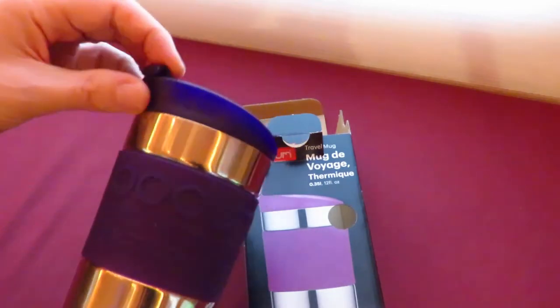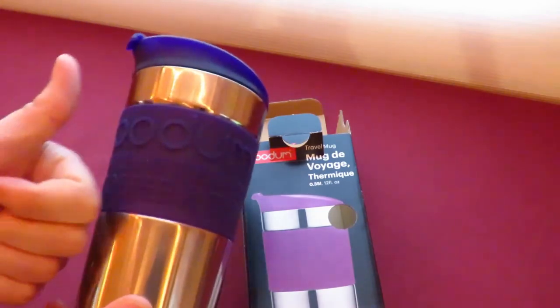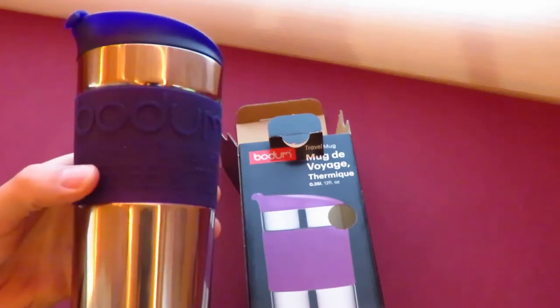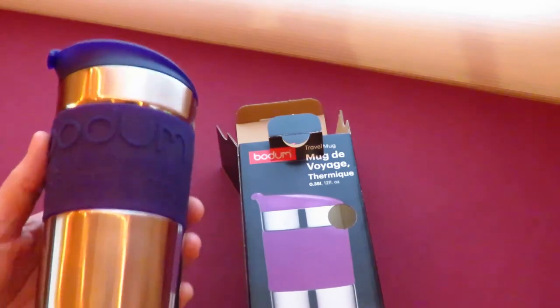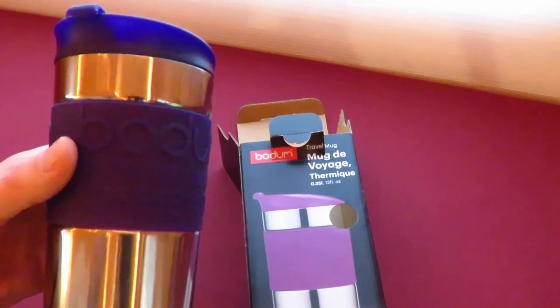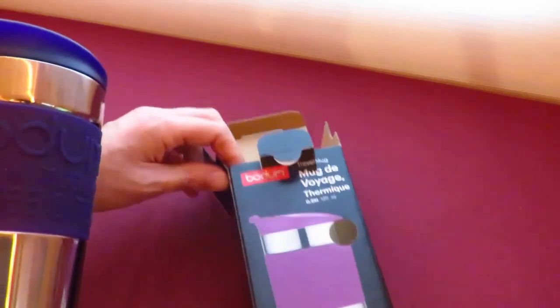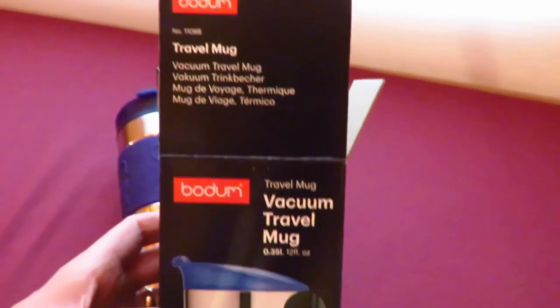I hope this video helps. If it does, why not give me a thumbs up below, or even better you can click on subscribe — I'd really appreciate it. It just lets me know that somebody somewhere was helped by this travel mug video. You can get this at John Lewis, that's where I got it from, or I've put a link directly to the product on Amazon. I'll just leave you with some words from the box, and I hope this video has helped, and I hope that you will have hot drinks wherever you go if you get one of these. Peace.